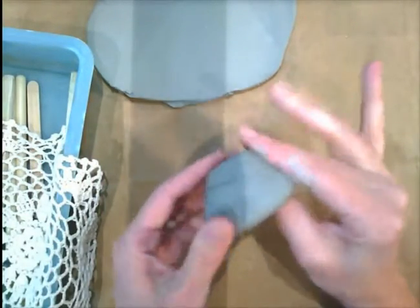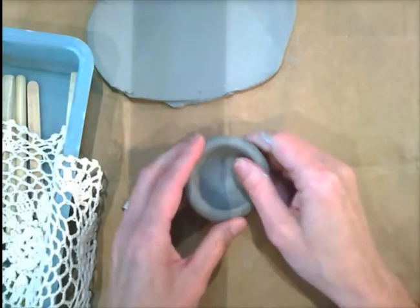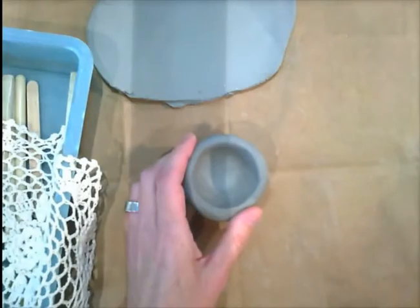Keep working your clay to a nice thickness. Flatten the bottom, and then you'll be ready for the next part.